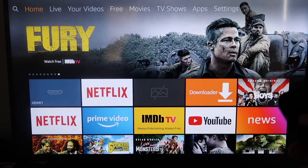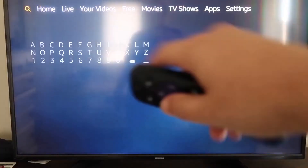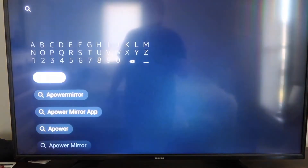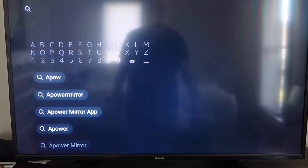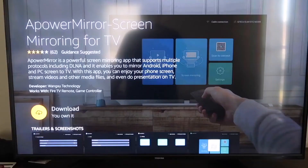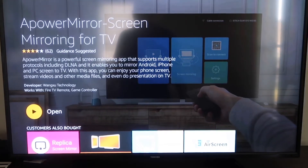The first thing we're going to want to do is go over to your magnifying glass — the search icon — and type in A Power Mirror. It comes up right here: A Power Mirror. You should get that icon — go ahead and click on that. It'll take you to the app screen, and then click OK on your remote control to download it. It'll get queued and depending on your Wi-Fi speed is how fast it'll download. Then it'll start installing.